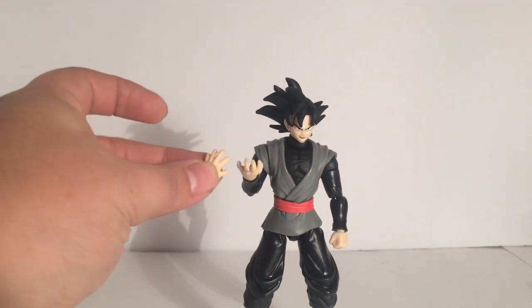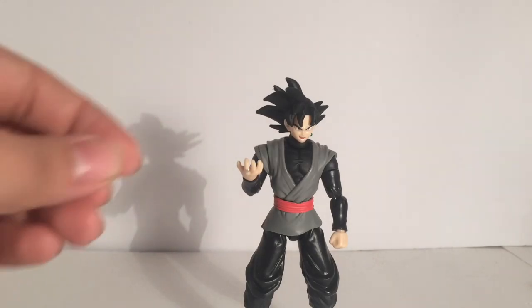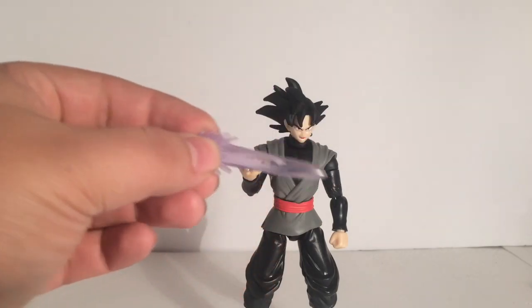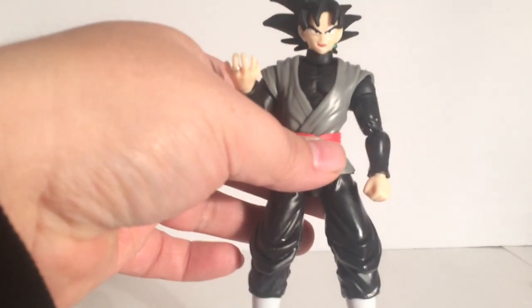Just like almost every Dragon Stars figure, he comes with open palm hands and two fists. And this one comes with an energy sword. Let's take a look at his articulation.